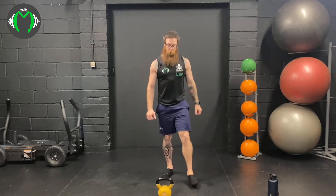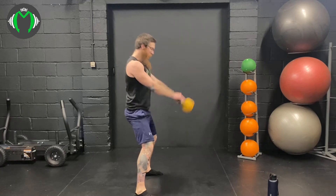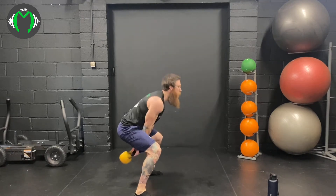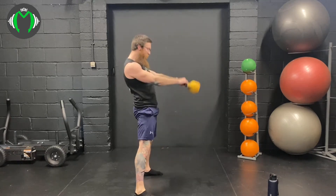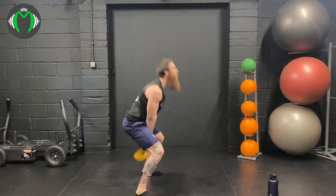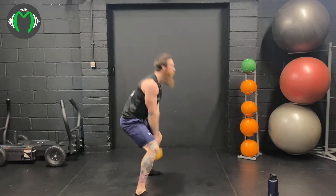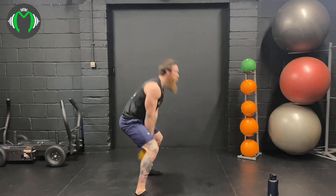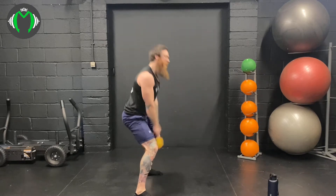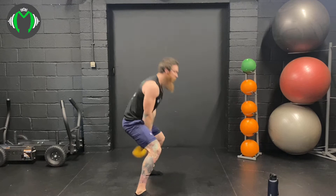Ready? 3, 2, 1, here we go — 15 swings: 1, 2, 3, power through the hips, 4, squeeze the glutes, 5, 6, 7, 8, 9, 10 — 5 more: 1, 2, 3, 4, 5. Nice.